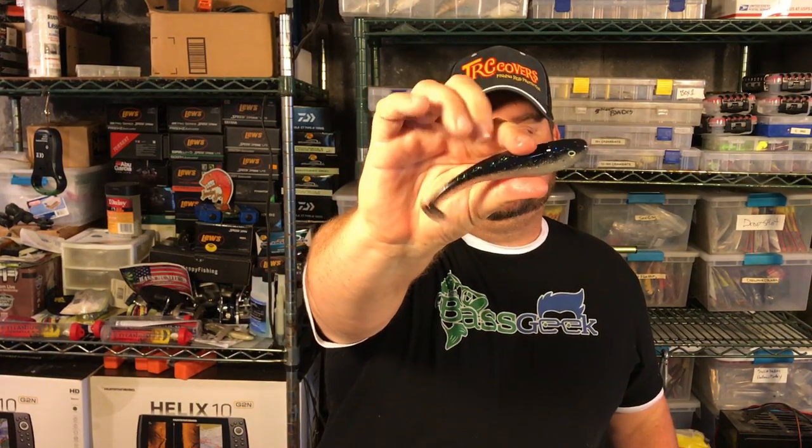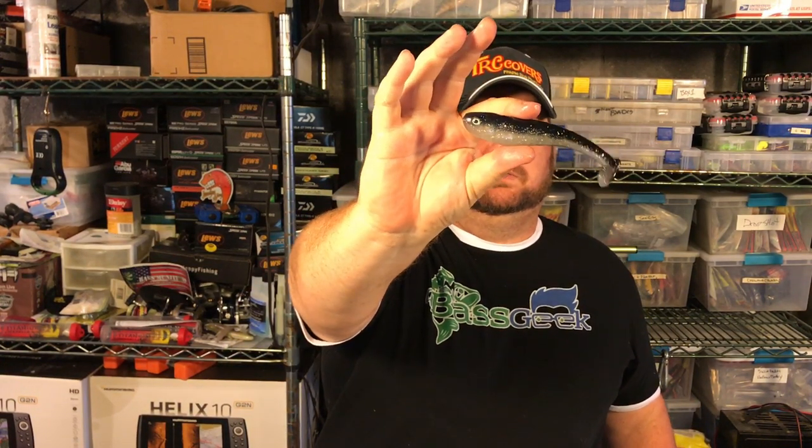A color that I use a lot during the bluegill spawn is this little color right here — the bluegill flash. Love this color right here.